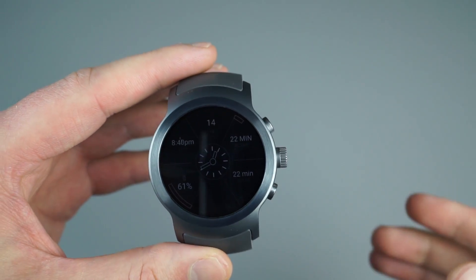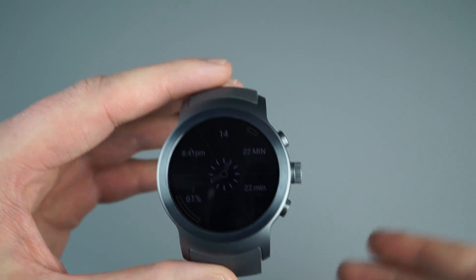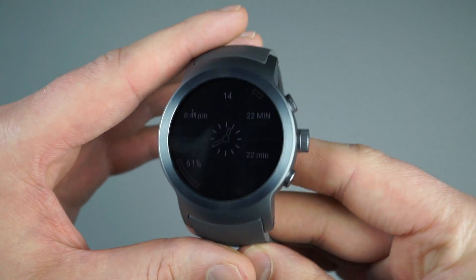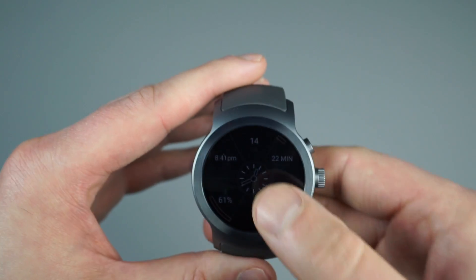Having Google Assistant on the watch has been a really nice thing. Say if I'm cooking in the kitchen, I can just tap on my watch and say 'set a timer for five minutes.' I can set an alarm, reminders, all that sort of stuff, and maybe not have to speak too loudly to Google Home. Definitely been a nice touch.